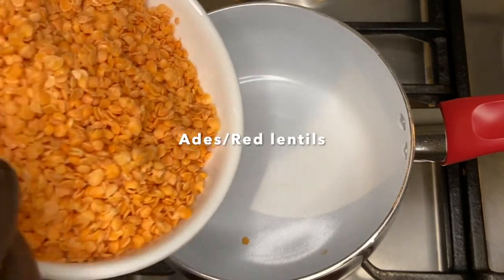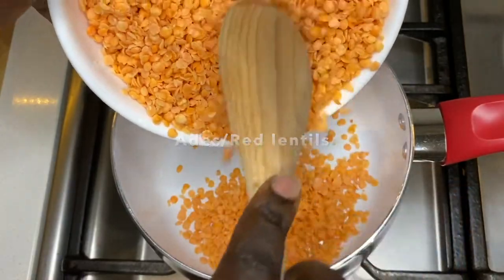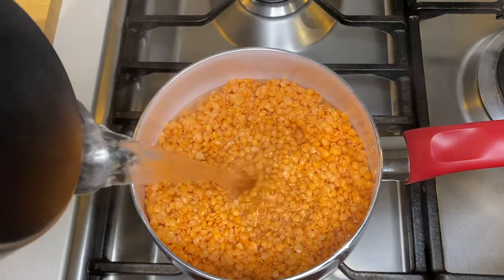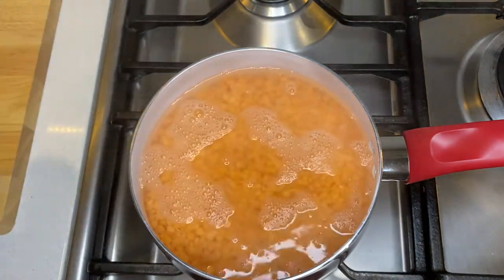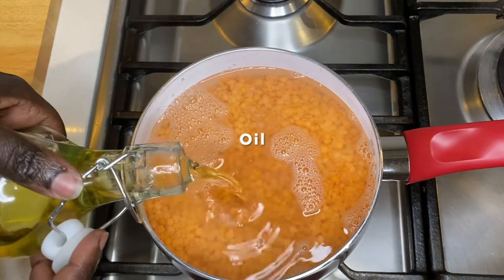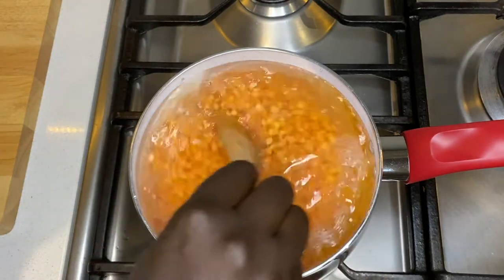The lentils are already washed, so I'll just put that in this little pot. I'll put in hot water directly into the lentils and I'll pour in some oil so that it doesn't boil over. Mix that through.